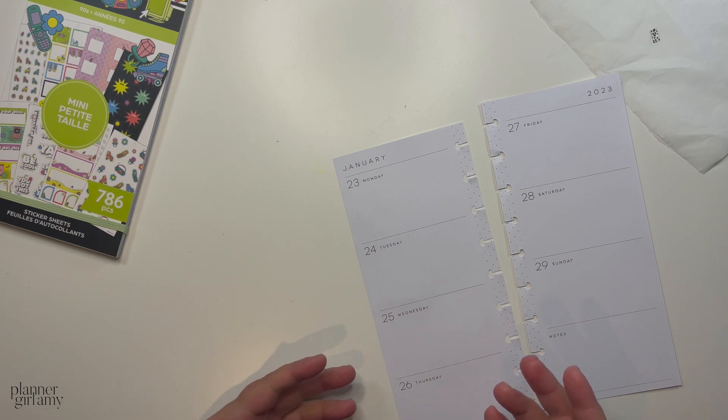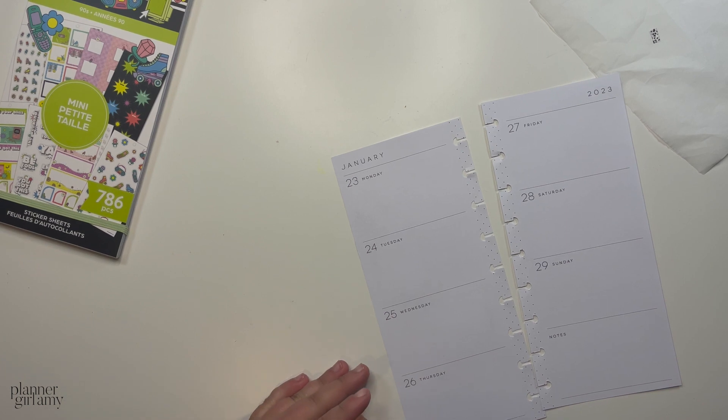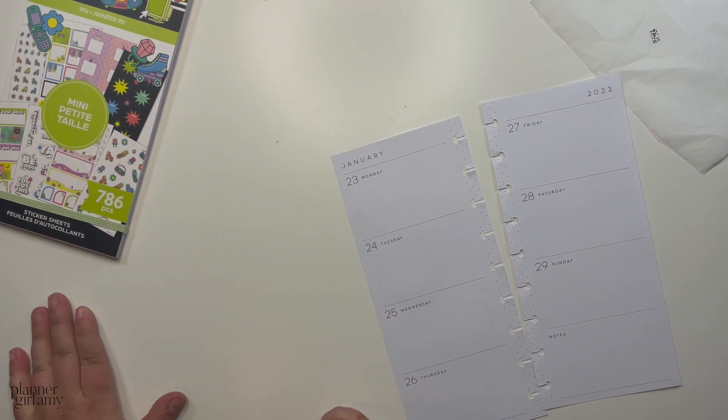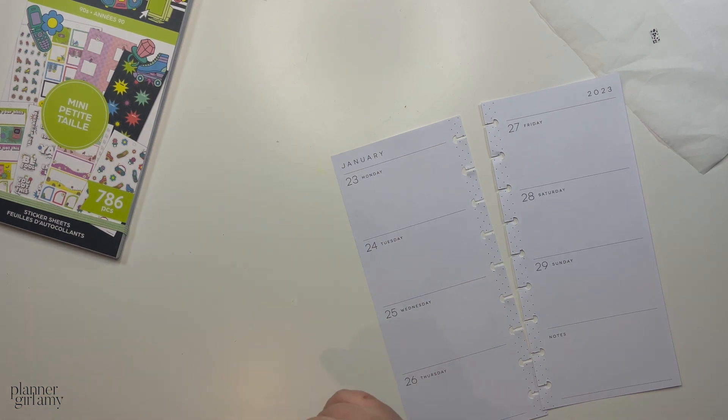If you have three or more planners, I would say every 12 to 18 months whenever you're switching out your planners, make one of them a new layout that's different. I feel like it'll really help you feel like something is fresh and help you be a little bit more creative in your planning. If you only use one planner and a layout really works for you, great — but if you have multiple, changing one layout every year or so is really fun.